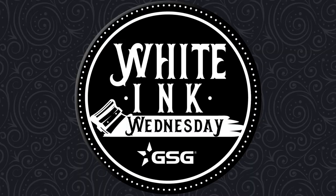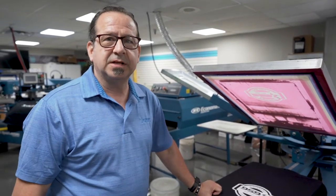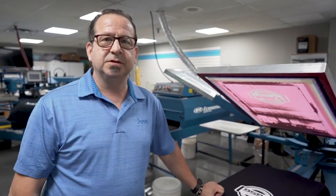GSG presents White Ink Wednesday. Welcome to another White Ink Wednesday. I'm Mark Suedona, textile application specialist with Graphic Solutions Group.